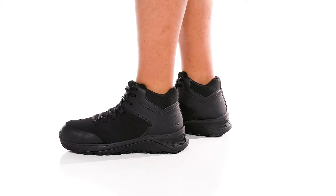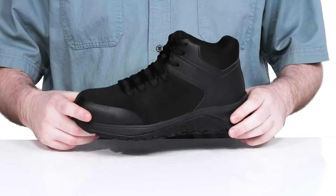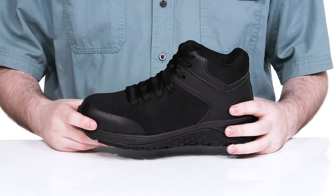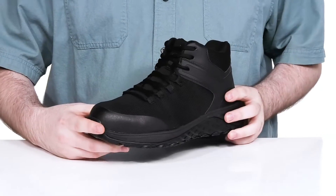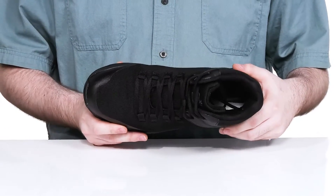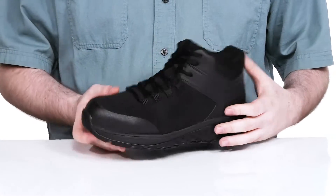Stay on the go with this Athletic Style Safety Shoe from Thorogood. This silhouette has a super lightweight polyurethane and flyknit textile upper that gives it a very supportive and protective fit. It's incredibly lightweight with a composite safety toe in the forefoot, water resistant with a gusseted tongue to keep out any debris.